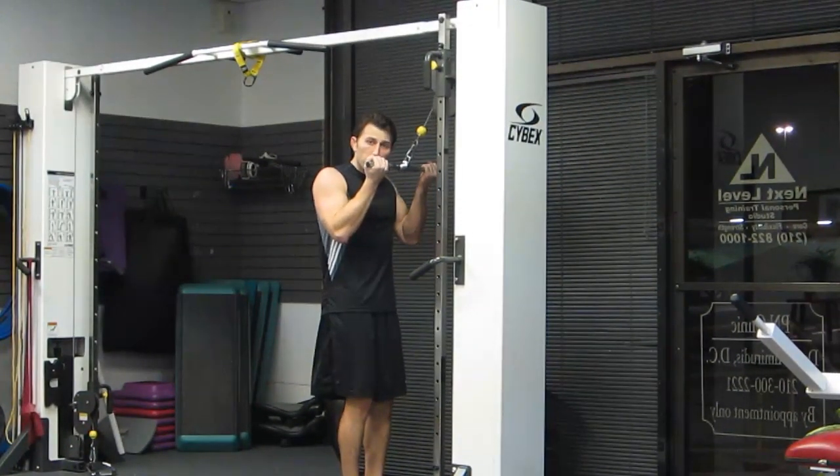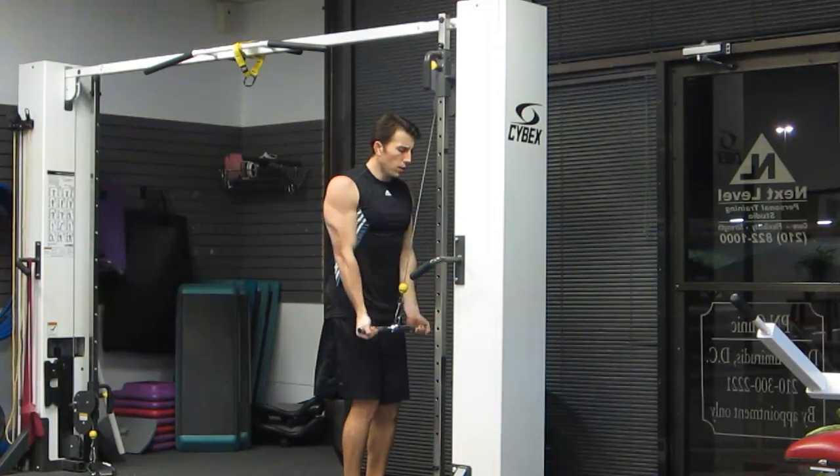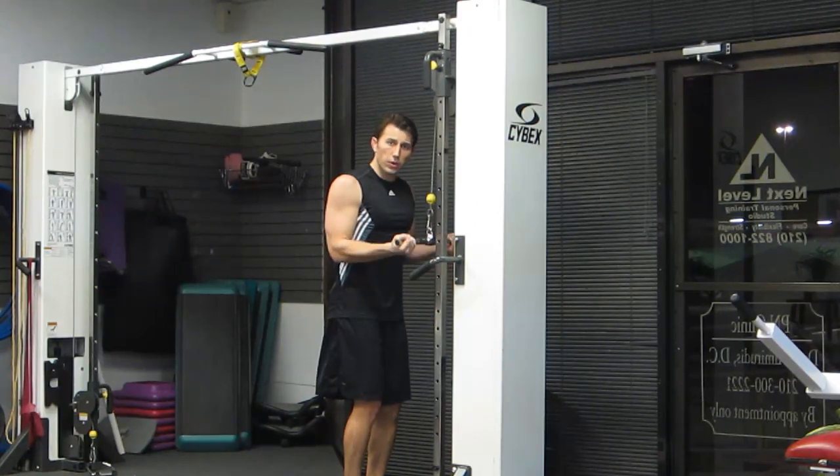With elbows in: 1, 2 down — 1, 2, 3, 4 back up. Repeating: 1, 2 — 1, 2, 3, 4.